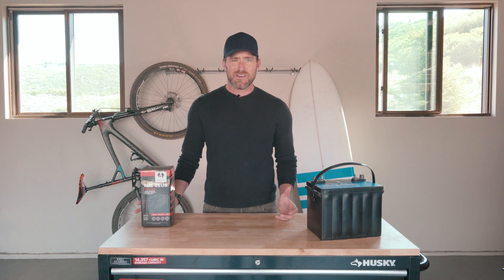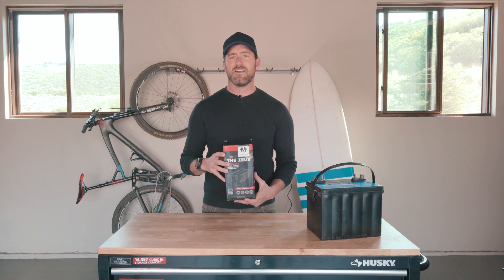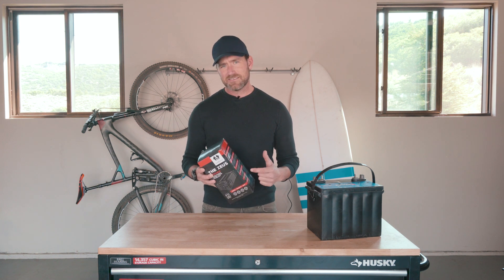Hey guys, Christian here from Uncharted. How's it going? I wanted to talk to you a little bit today about the Zeus, one of my favorite new products we're making over here. I'm going to unpack this thing and show you what's inside.